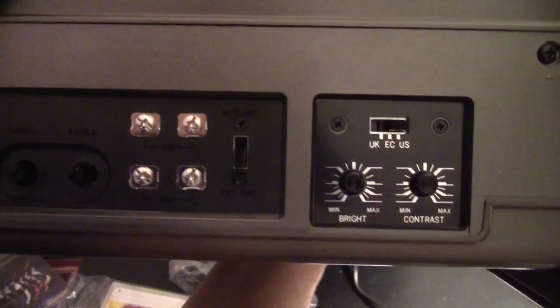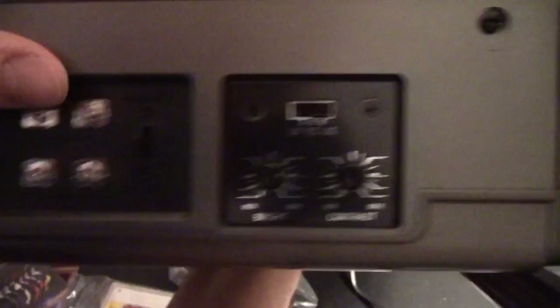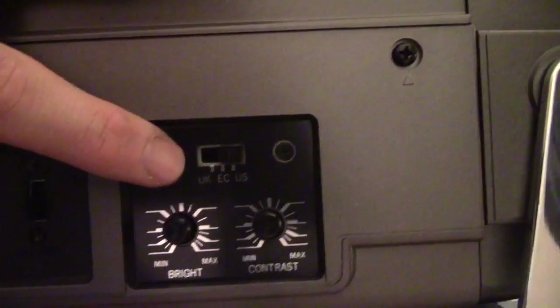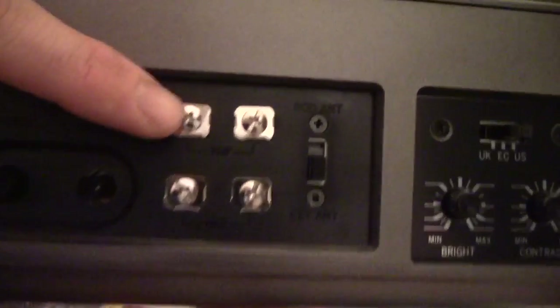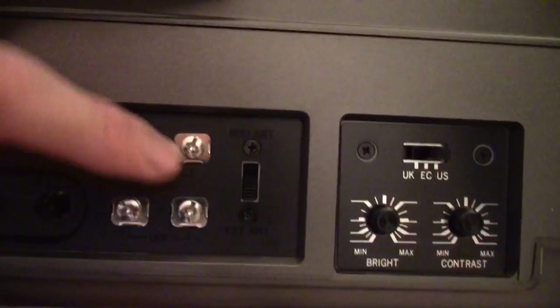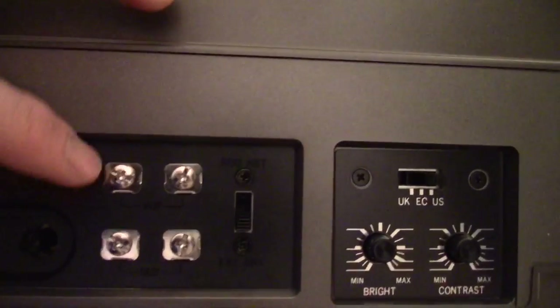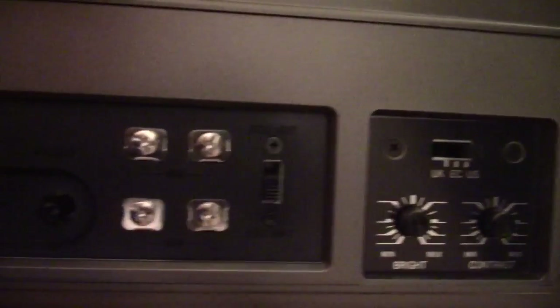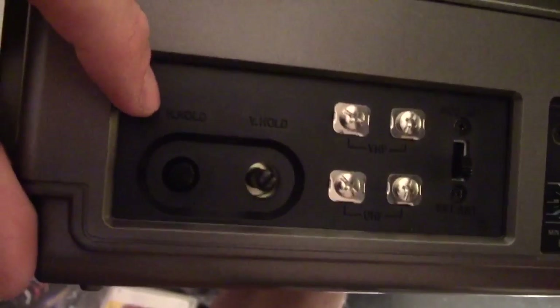On the other side there are settings for the TV: brightness, contrast, and the region selector — you've got UK, EC, and USA. There are also antenna connectors right here, so if you wanted to you could get an antenna adapter and hook this up to a video game system or VHS player if you want to kick it old school like that.